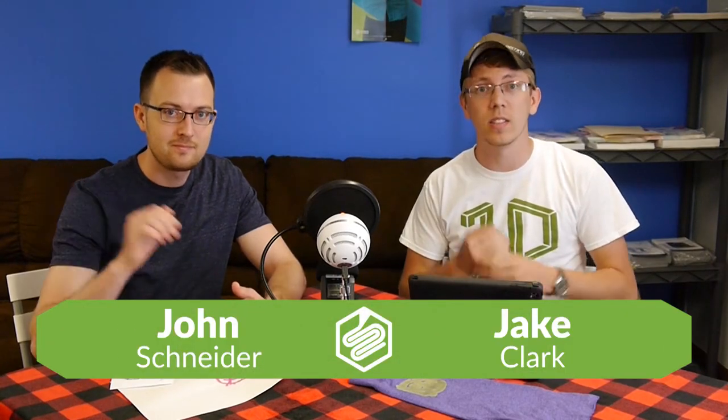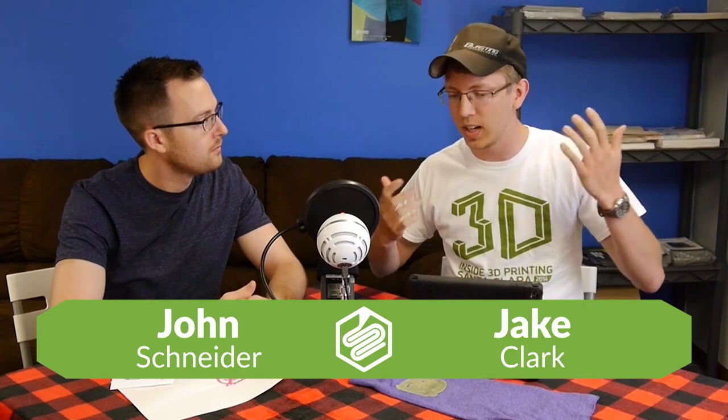Hey everyone, welcome to the podcast today. Jake Clark and John Schneider. It's the Instructables podcast. We're going to talk about three different Instructables.com projects. The first one's kind of cool, then the second two are kind of scary — definitely dangerous side of scary, not scary movie scary. It's not like Halloween scary.